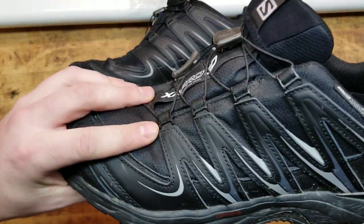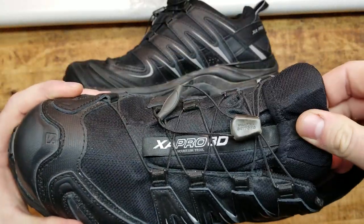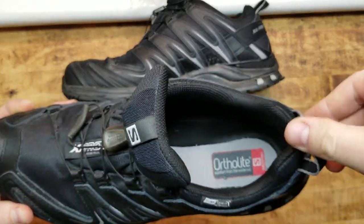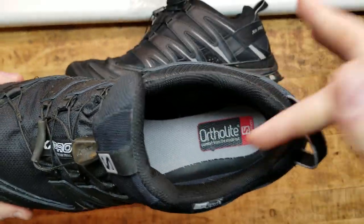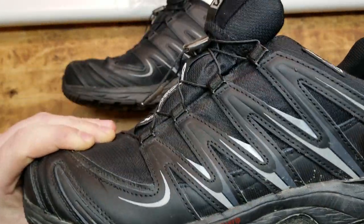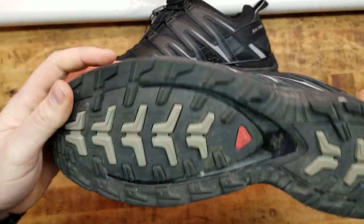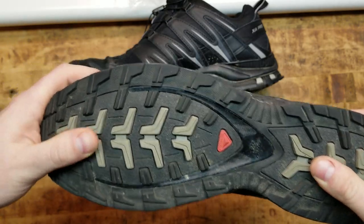They're extremely durable — the stitching on everything is perfect. I think they look good. Inside, they've got this quick lace system that you can store underneath the tongue of the shoe. They've got ortholite insoles, which are extremely comfortable, and everything on it feels quality. And it obviously is because it's held up for so long. They have the 3D chassis system with the Contagrip, which is one of their patented technologies for grip.